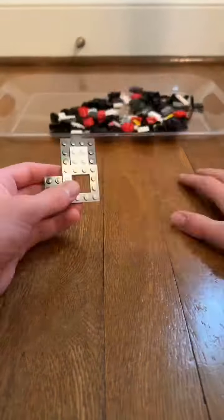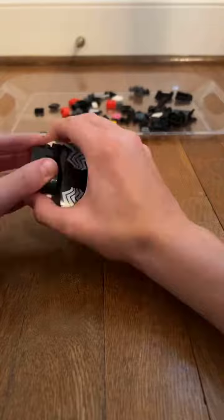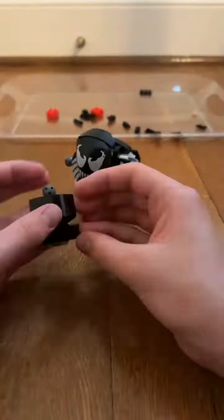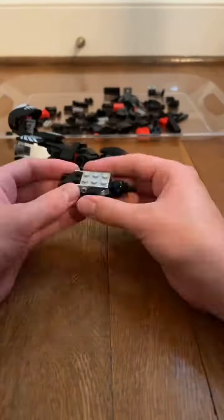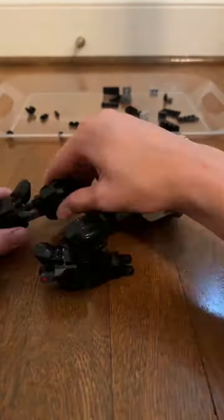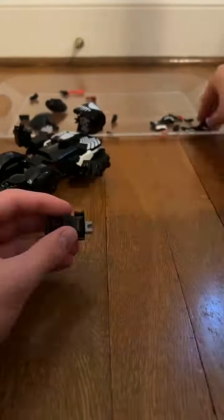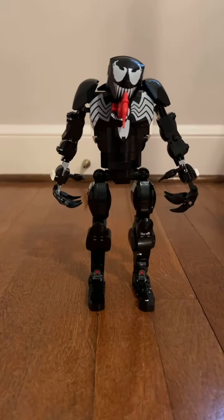Let's get into the build. And finally, we're going to review the buildable figure itself.